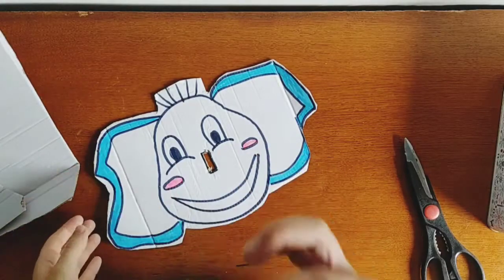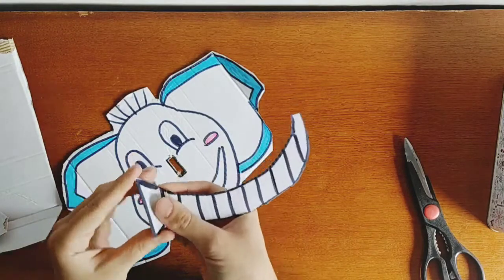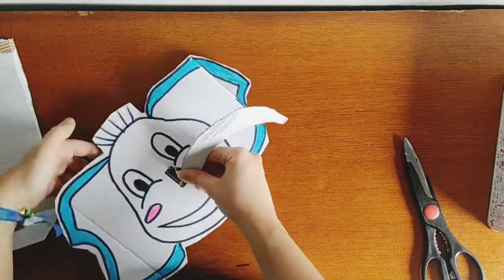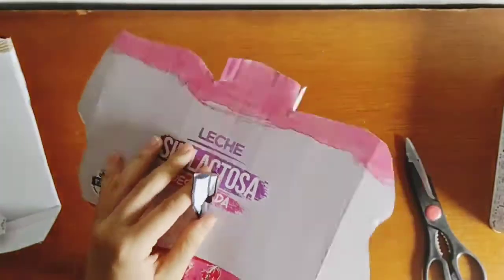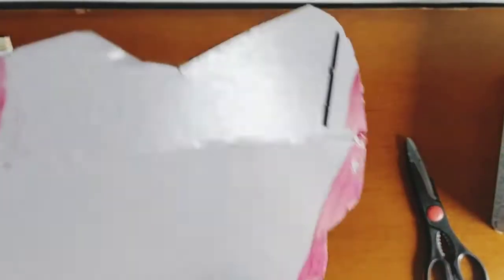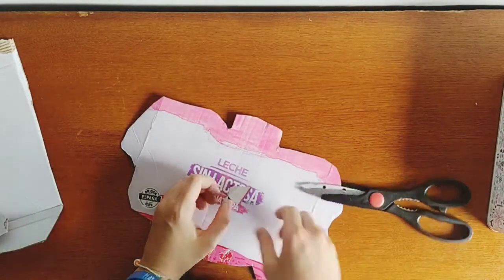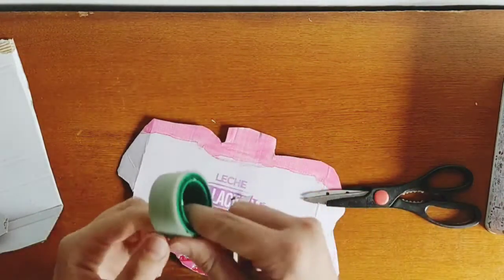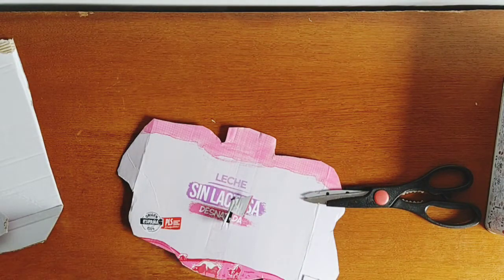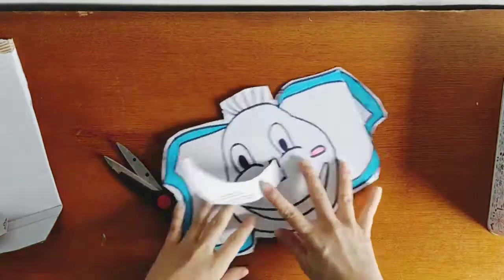Now this is the difficult part — we are going to fold the nose and enter it into the hole, very carefully. In the back part, you know the cardboard has two sides; we're going to make a little cut there and put it in place with a little bit of tape. Now our elephant has the nose ready!